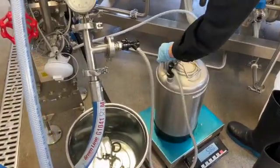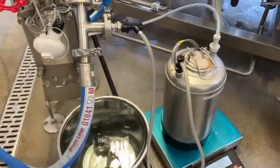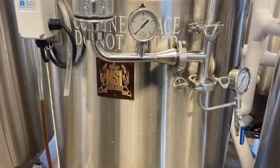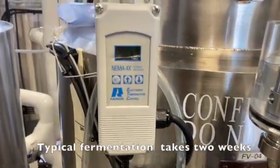A corny keg containing a yeast slurry is connected to the wort chiller and it is pressurized with CO2 in order to send the yeast into the fermentation vessel. Once all the wort is transferred into the fermentation vessel, the temperature is adjusted and the fermentation process can start.